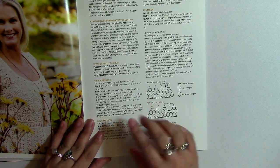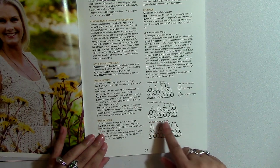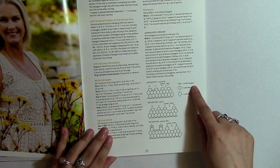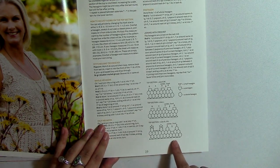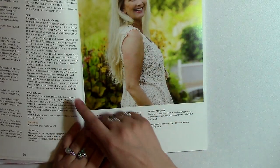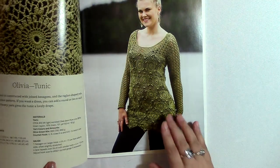As you can see, these are hexagons and she's showing you how to line them up. What you would need to do is learn how to make a whole hexagon, a pentagon, and a half hexagon or a triangle. By making those, you can line them up and make that top part. And then the bottom part — the skirt — is how you do that.